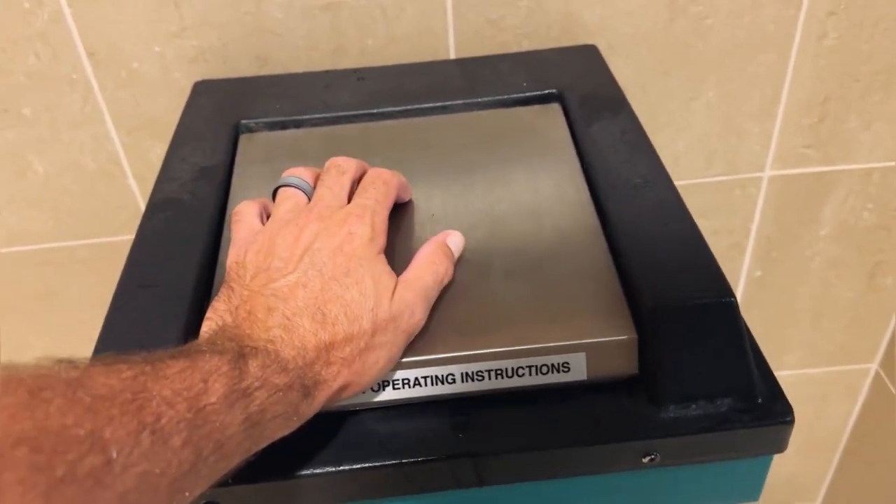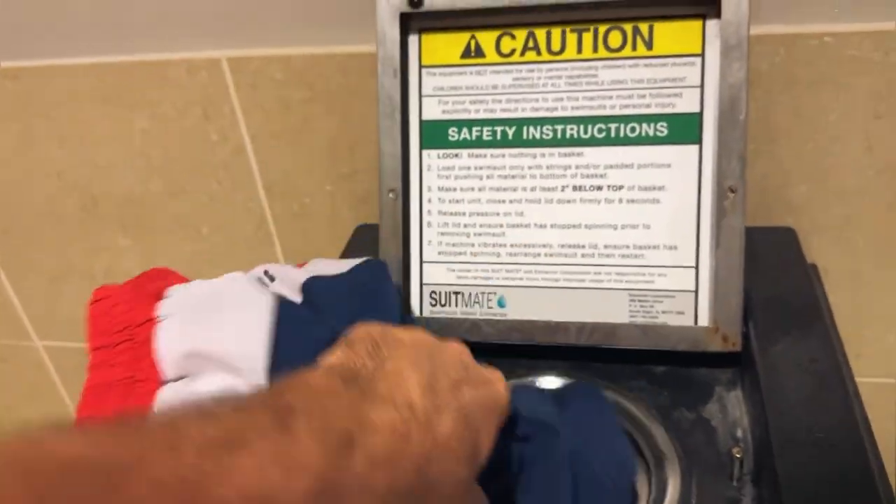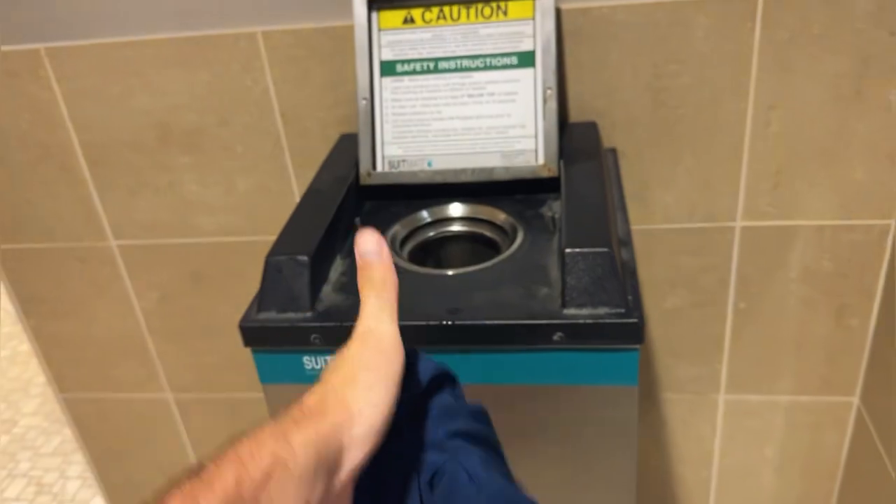Take out your almost perfectly dry swimsuit — it does a great job of extracting the water. We love this thing, and you are going to absolutely love yours too.